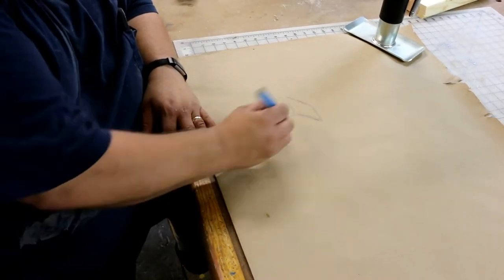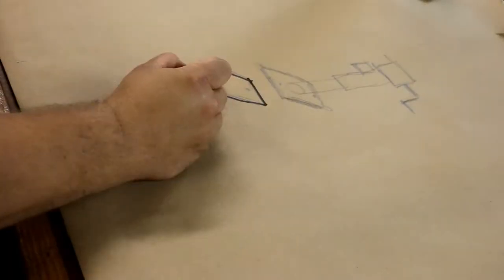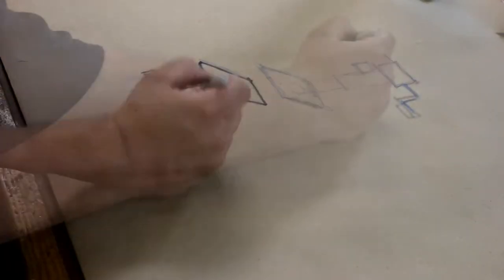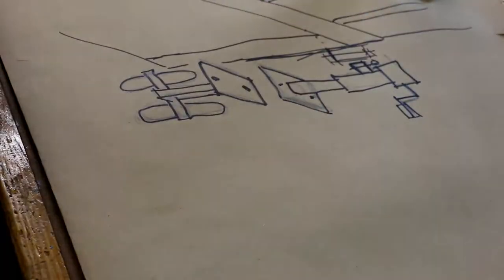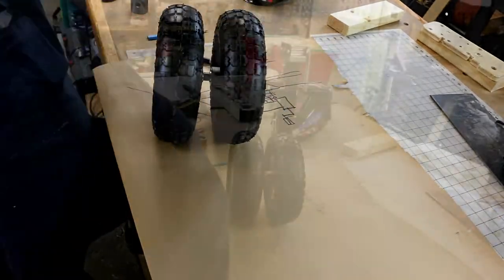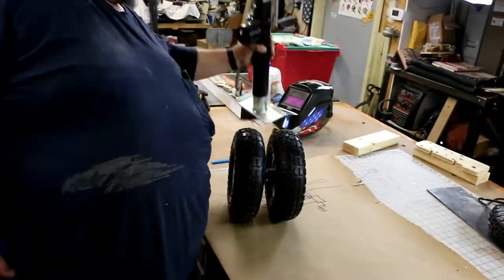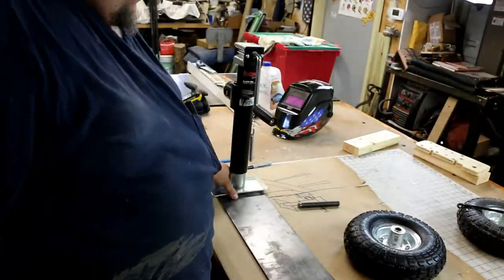Hey everybody, welcome back to Hanging with Hard. Today we're working on mobilizing the chicken coop. I'm gonna sketch out here a little bit of what I want to build so you guys have an idea. We're gonna use a trailer jack and some wheels I bought at Harbor Freight — it's gonna look something like this. Let's get started.